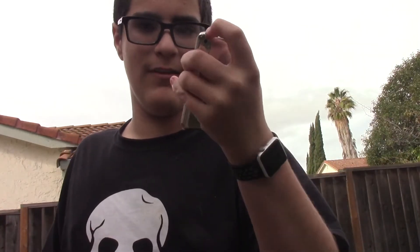Hey guys, welcome to What Are We Smashing? Today we have this iPod Touch. It doesn't work, but the screen hasn't cracked yet, so let's just skip to the drop test already.